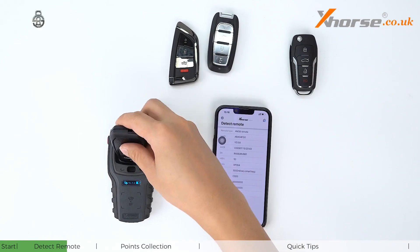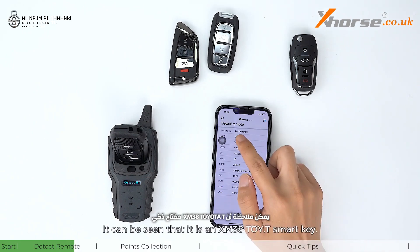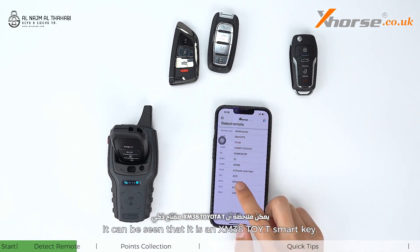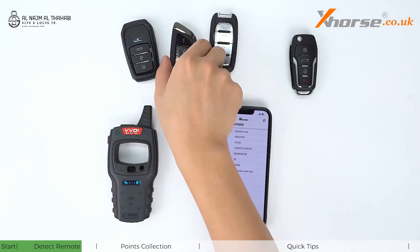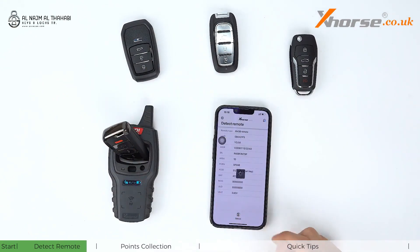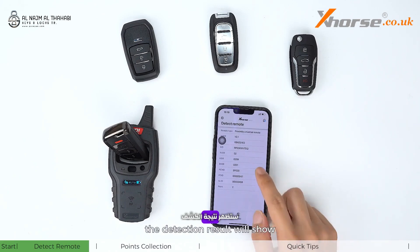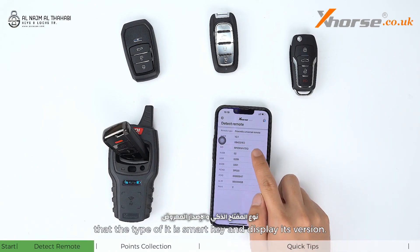Detect another remote. It can be seen that this is not an XM38 — it's a Toyota T smart key. If it's an NXP smart key, the detection result will show that type of smart key and display its version.